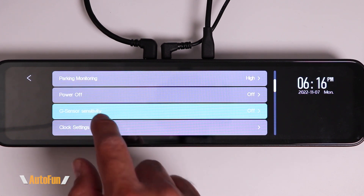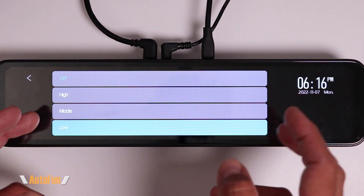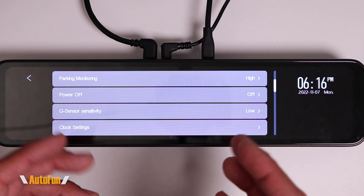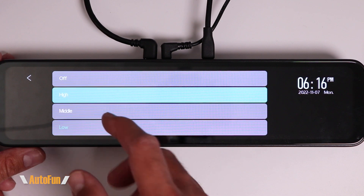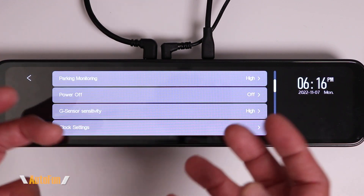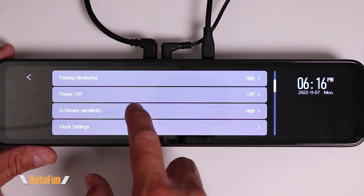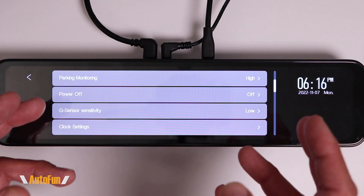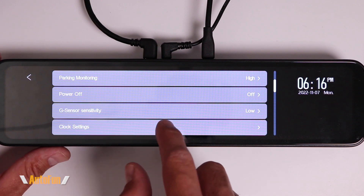Next we have G-Sensor Sensitivity. This is similar to the parking mode sensor but works while driving — it detects impacts and flags that video so we can find it more easily later. If set too high, I may end up with lots of false alerts, for example if I go over a speed bump the dash cam might think I was in a crash. I like to leave this on low, but I recommend experimenting because it varies from car to car.